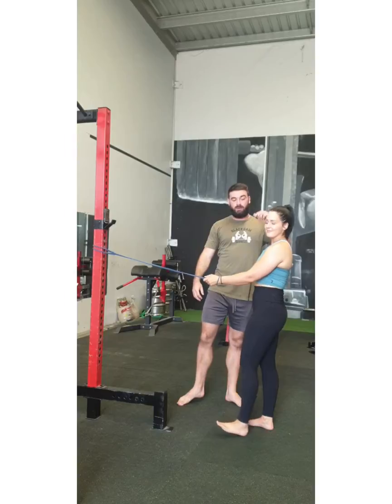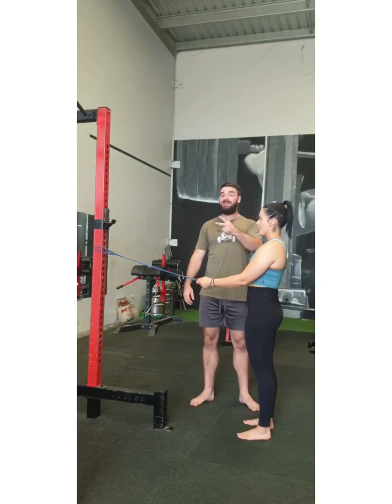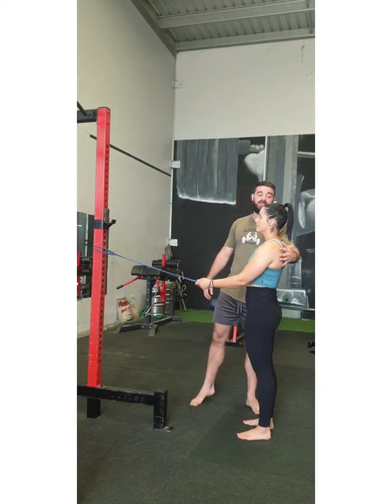Alright guys, so in this video here I'm just going to quickly cover the banded row. It's a great exercise, or warm up should I say, for squatting, benching and deadlifting — like before you're starting those exercises.